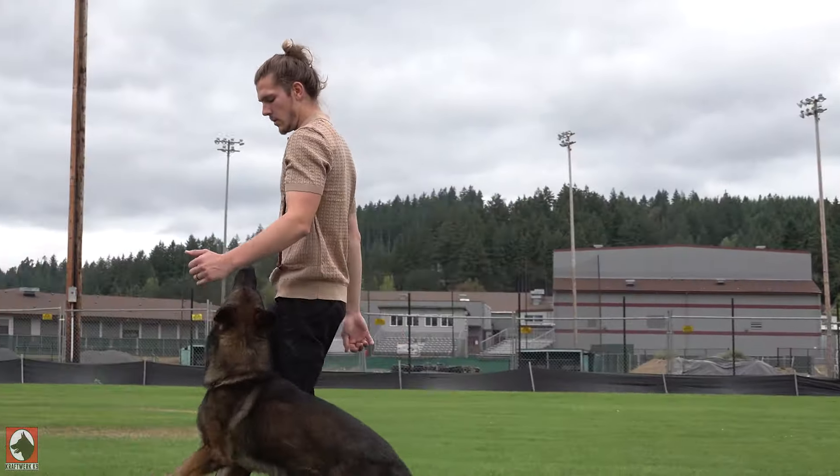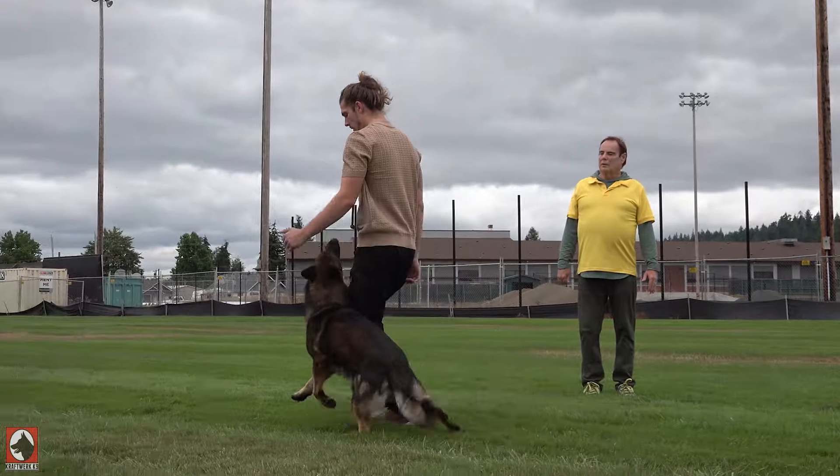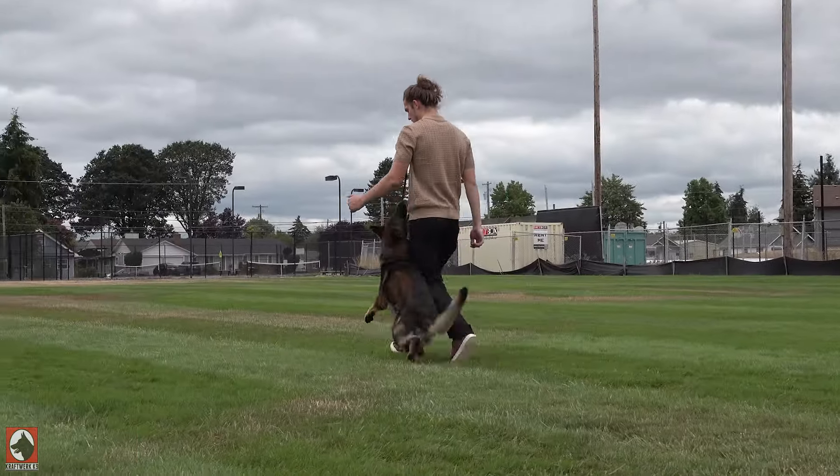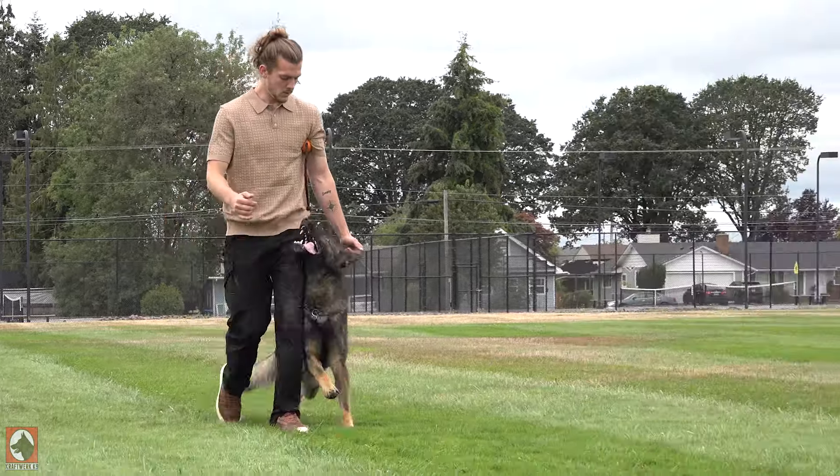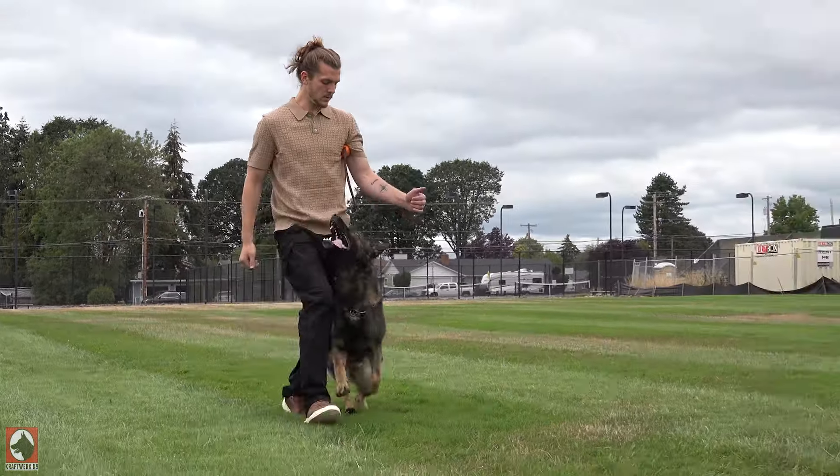Start to go a little faster, but not too fast. Good. So now he's starting to track you. See? There you go. Now he's looking like your dog.